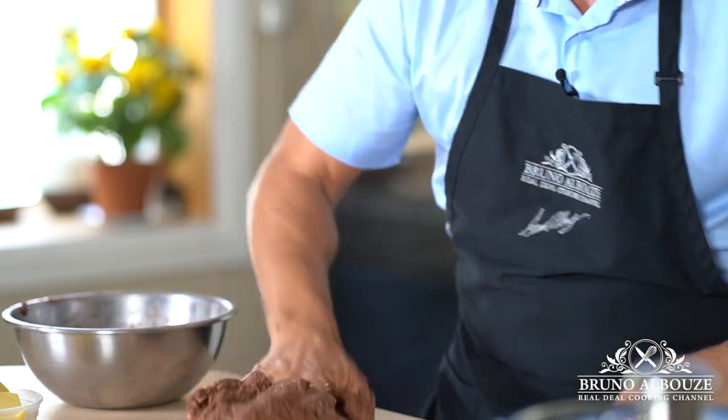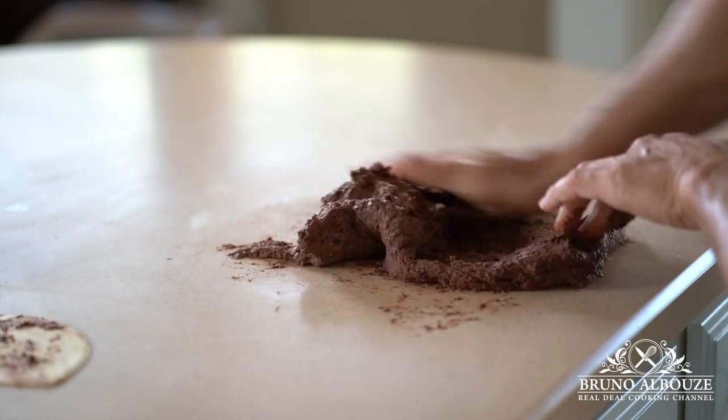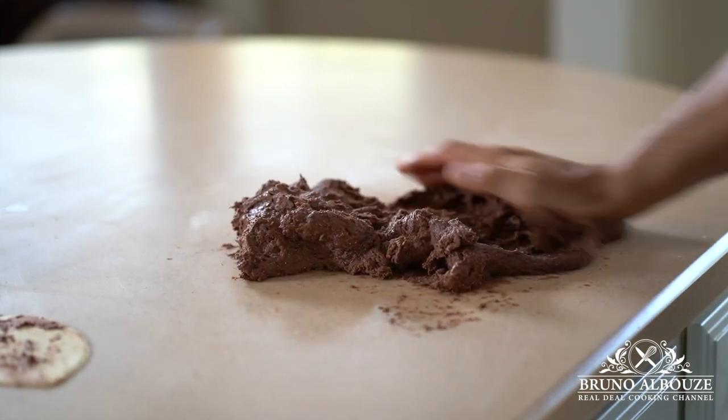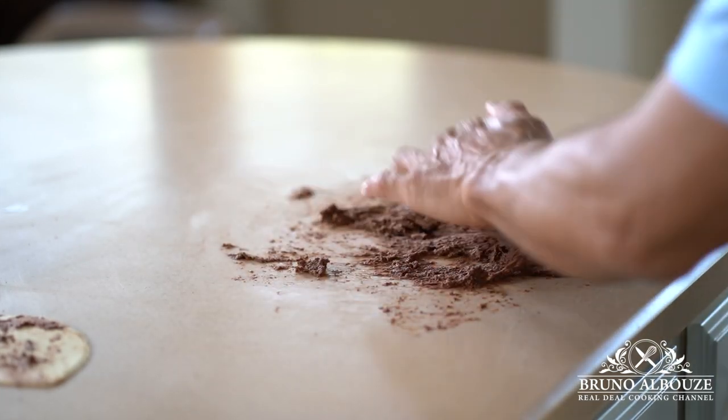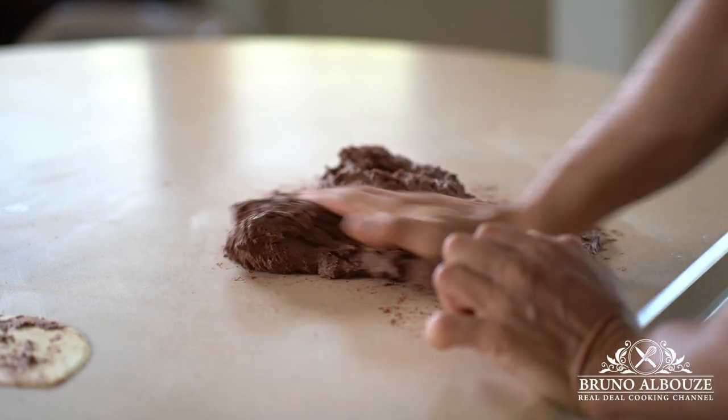It should take 10 minutes — it's a good workout. I choose to do it by hand, but use your stand mixer if you wish, that's your take. Stretch it, smash it, knead with max pressure.